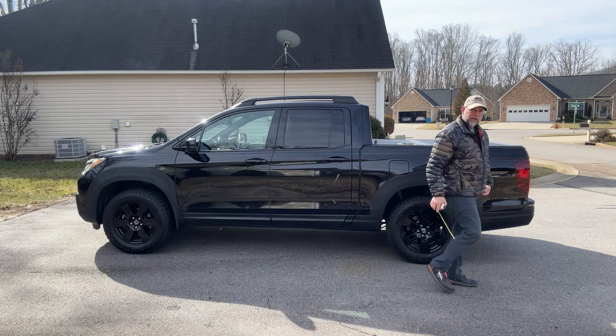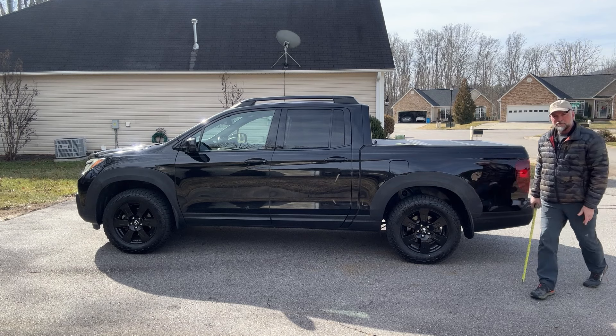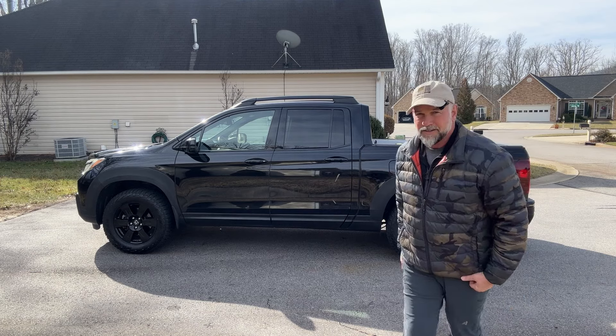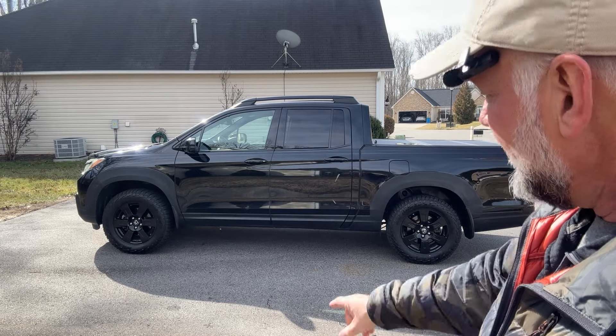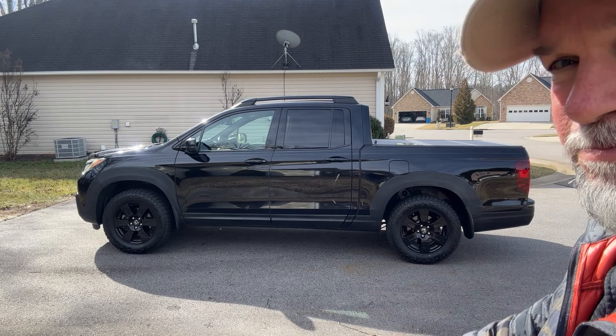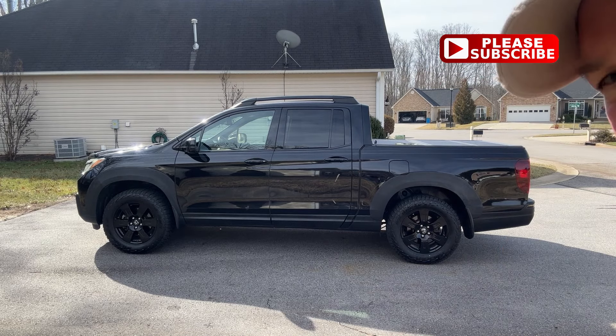To the bottom of the lip spoiler: 10 inches, which is awesome — the rear is basically the same. To the bottom of the rear bumper: 17 and a half inches. That's a pretty good lift and it looks great.